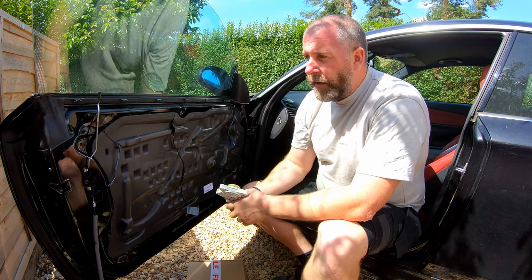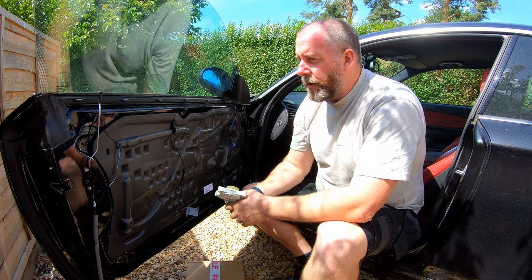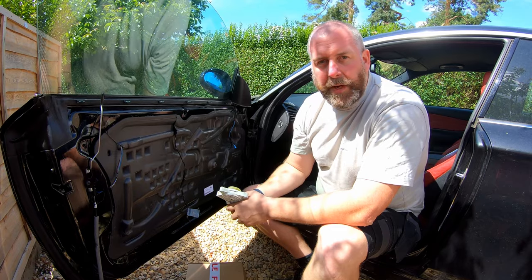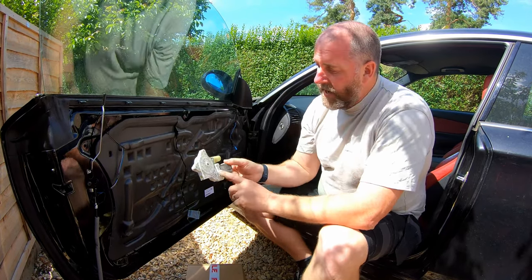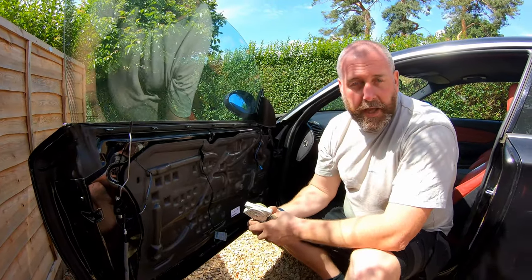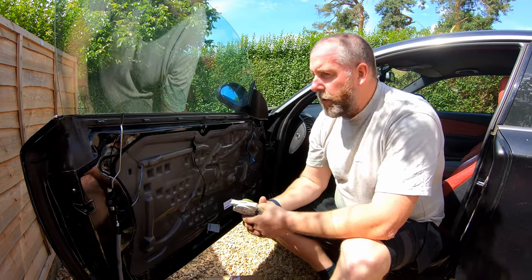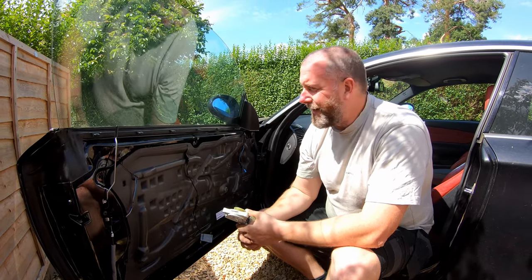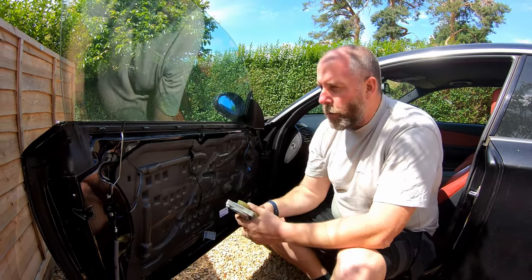So I dropped him off at work, came back, popped the door card off and had a look to see what had gone wrong. I was expecting it to be a window regulator because of the sound it was making; I was not anticipating it being a motor. Here is the motor out of this door. I had to investigate what went wrong and source the parts. I pulled the door card off and found that the window regulator was indeed broken. We'll have a look at it once we delve into the door.